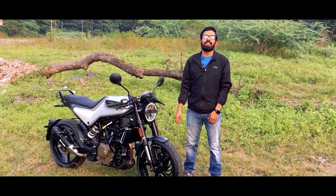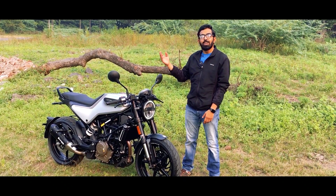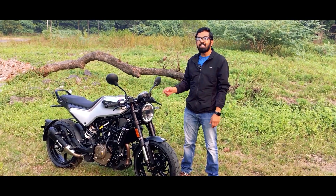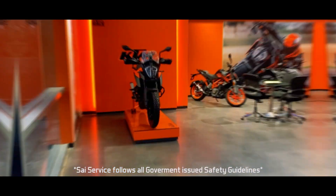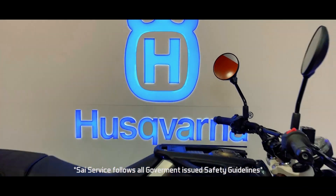Hello everyone and welcome back to our channel. I hope you all are doing well. In today's video, we have the Husqvarna Vitpilen 250 with us. This one is an urban commuter, cafe racer styled. Special thanks to KTM Saze Service Wakadewadi for providing us this bike for this review. If you are looking for good deals in Pune, check out their dealership.